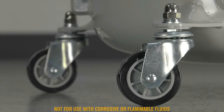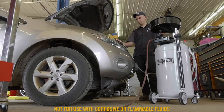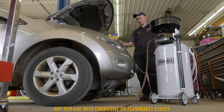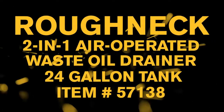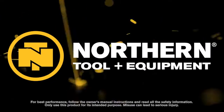This 2-in-1 air operated waste oil drainer from Roughneck helps you easily extract waste oil, fuel, and other fluids from vehicles using a venturi vacuum extracting system or by gravity. Only at Northern Tool.